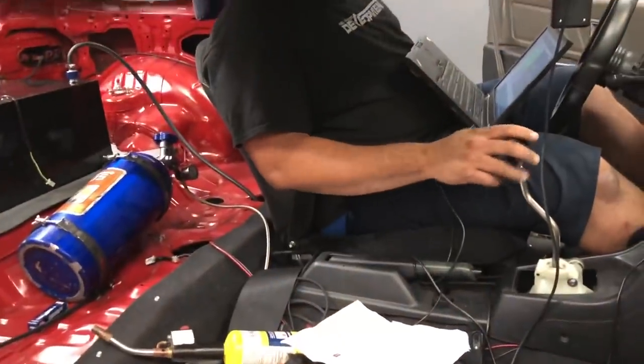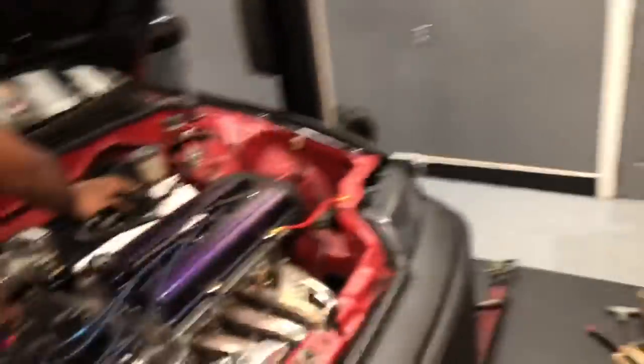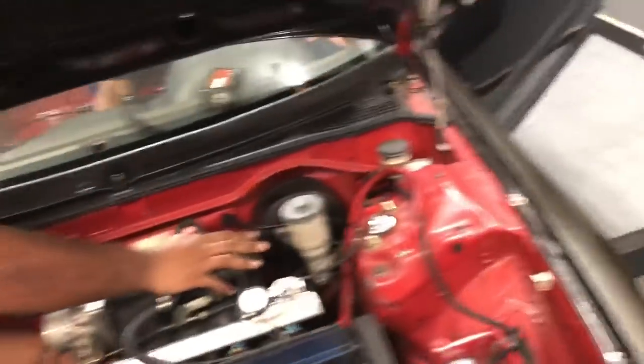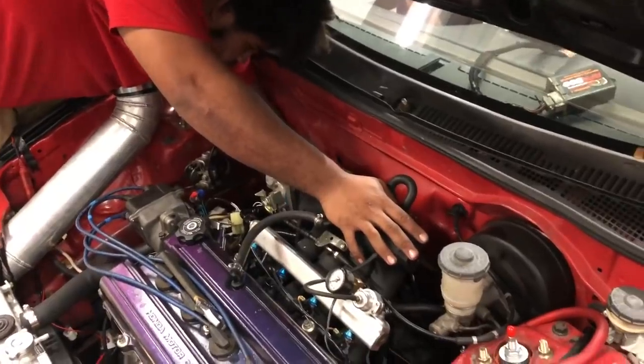Shane is switching the lines from the baby solenoid to the big pill. Because, come to find out, our big solenoid right under the dash is dead - it's not sending nitrous or anything. So we're going to at least use the big pill on the smaller solenoid and get a little bit more out of it, then figure out another solenoid situation for the future. At least we can get it tuned on a little bit more power for the time being.